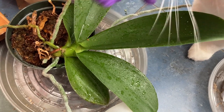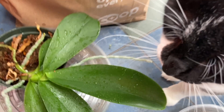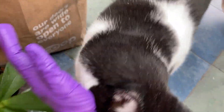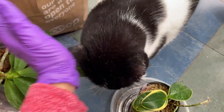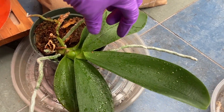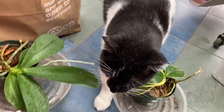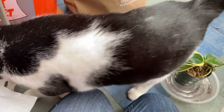Now that I've sprayed it with the systemic — Pinto, stop rubbing it because the stuff is toxic to you. Stop. I've pushed Pinto away. It was coming back. Pinto, don't eat the plants. These are toxic now to you.